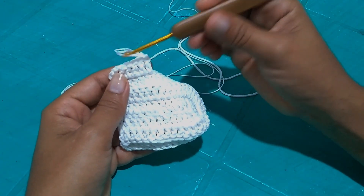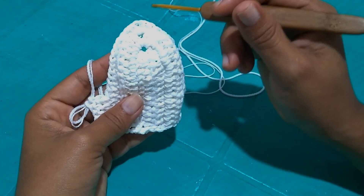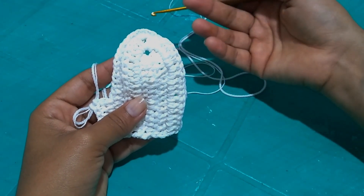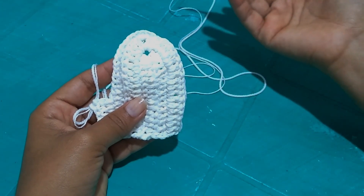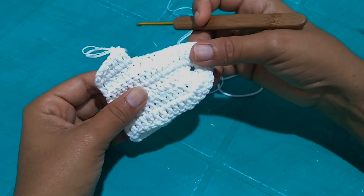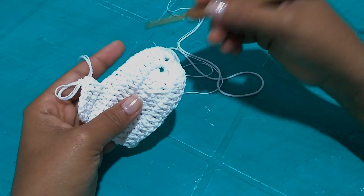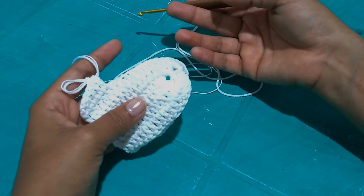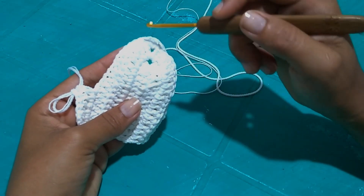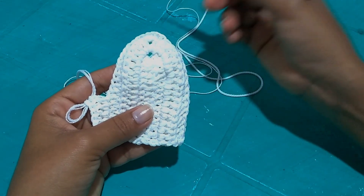Here we have one, two, three, four rows so far. For size P you'll work six rows total, which is what I'm doing. For size M, eight rows; for size G, ten rows; for GG, twelve rows. When finished, just make another identical one and you'll have a pair of bust pieces. I'll come back when I've finished the six rows to show how it looks.